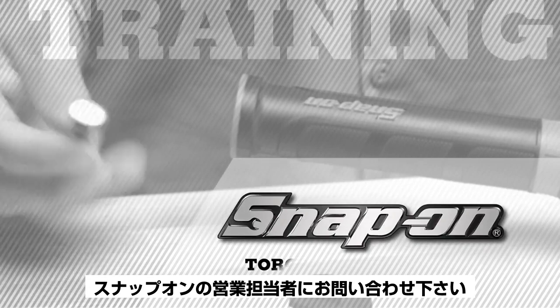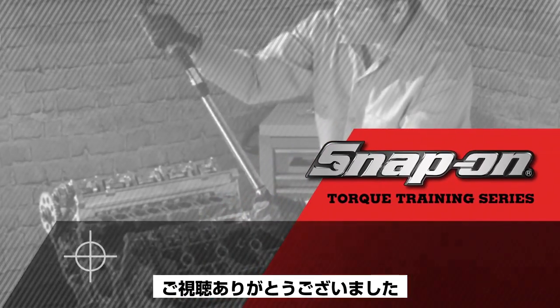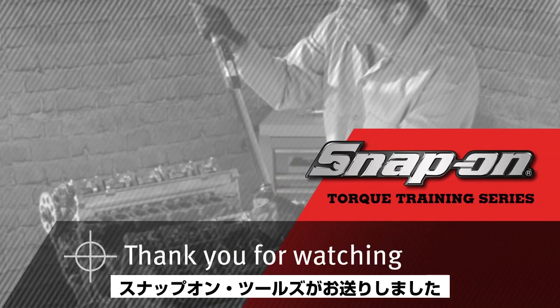Snap-on recommends that the unit be recalibrated at least once a year. Please contact your Snap-on representative for the address of the nearest Snap-on repair facility. Thank you for watching. This has been a presentation by Snap-on.